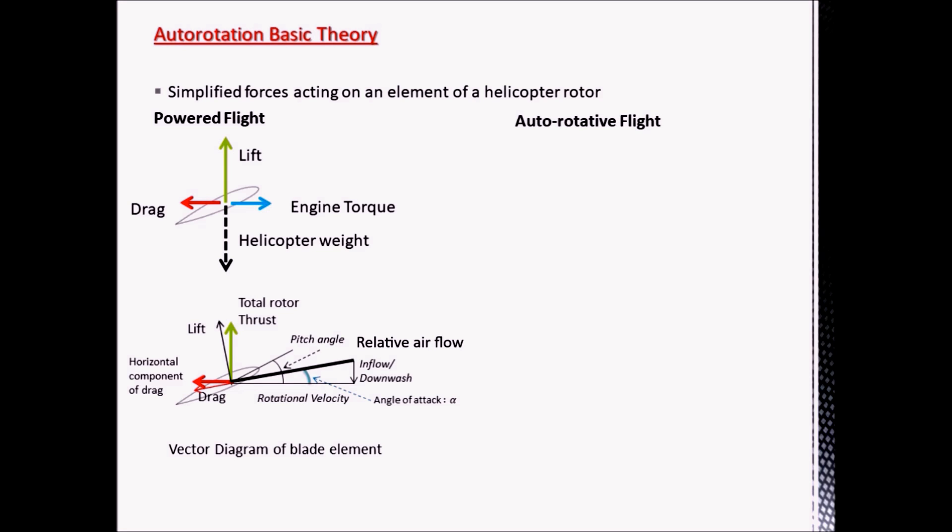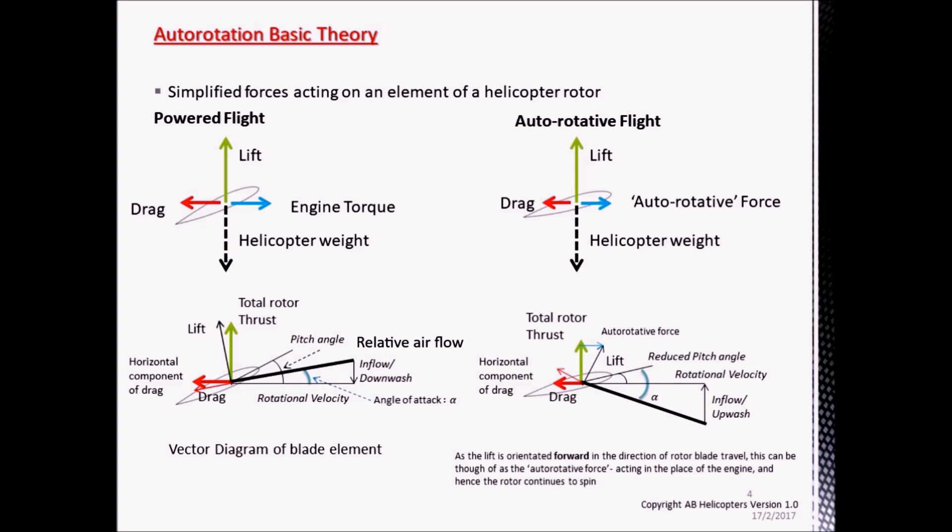However, in autorotative flight, the lift is still equal to the helicopter weight. The drag is still present, but it's counteracted by what we call the autorotative force. This is due to the same forces which act on a sycamore leaf as it falls from a tree. The airflow comes from beneath the helicopter, so the lift force is now angled forward of the axis of rotation, which overcomes the profile drag of the blade and keeps the blades driving forward.